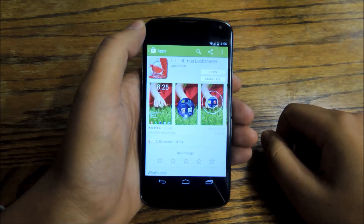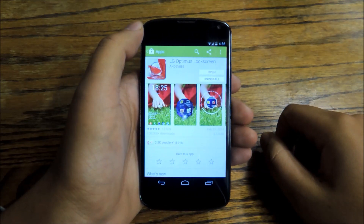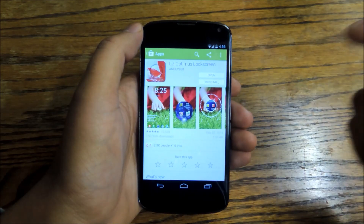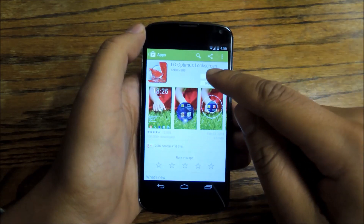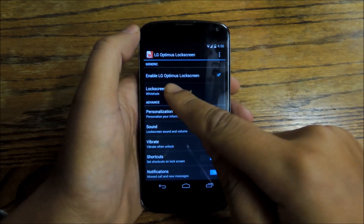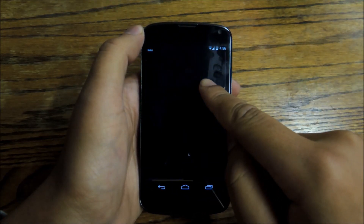I'm going to show you now how to use a really cool lock screen which is unique to LG phones, called LG Optimus Lock Screen. You can actually download this by going to Google Play and downloading it for free. Once you do that, open it and make sure that 'Enable LG Optimus Lock Screen' is on.